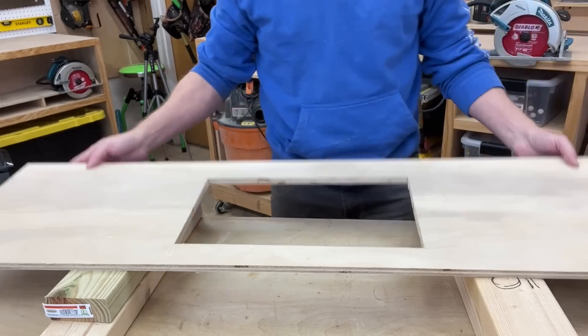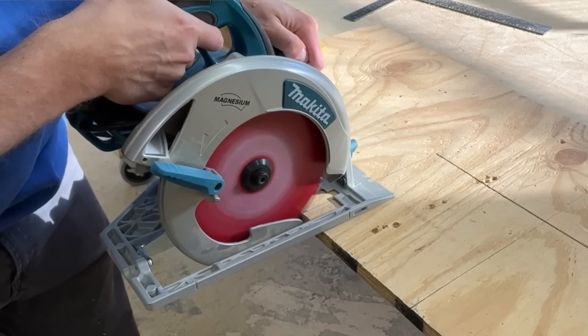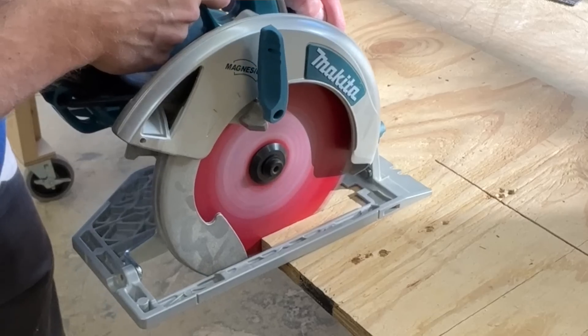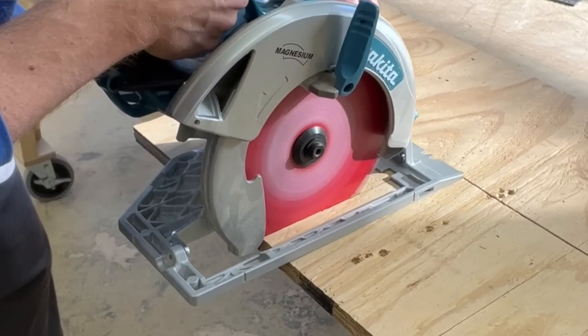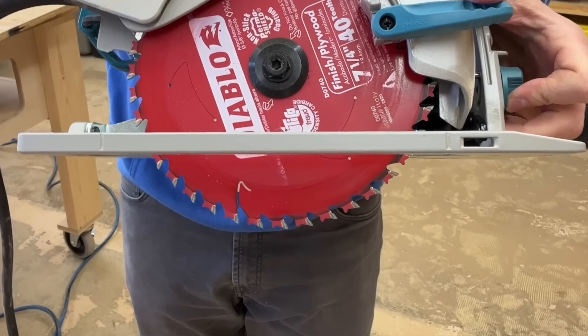We use plunge cuts to make cuts that start in the field of the board rather than at the edge. That's how you cut out an interior portion of a board. It's tricky for a circular saw because the forward spinning teeth are meant to engage the edge of the board and pass into it. Making plunge cuts requires that we expose the bottom of the spinning blade and lower it into the board. There are some really dangerous ways to do this and loose plate cutting is one of them.